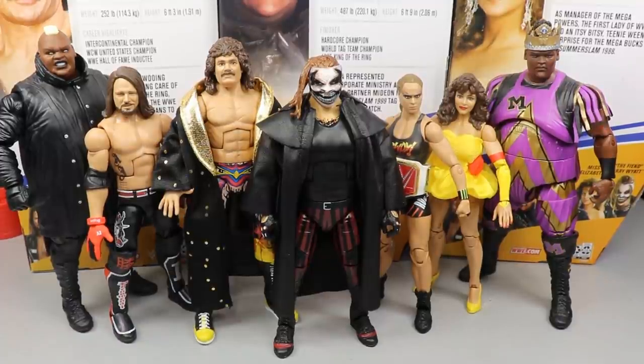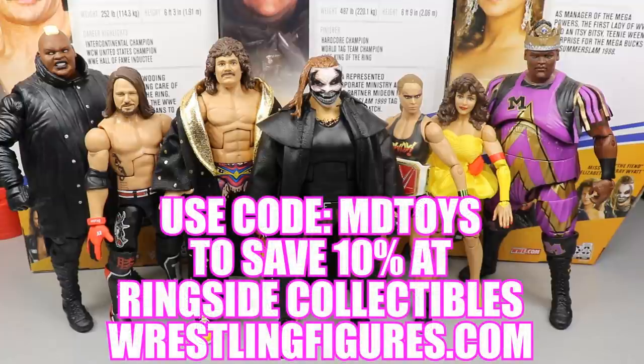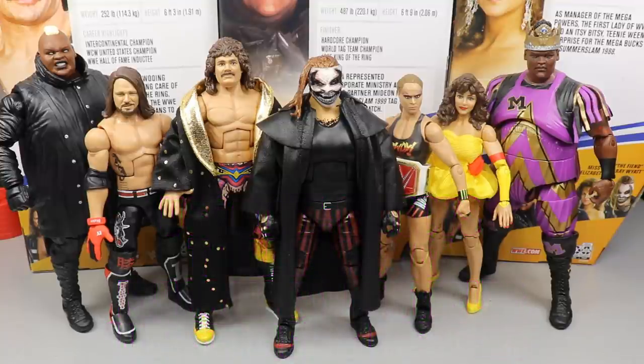That pretty much does it for Elite Series 77 — I had a ton of fun reviewing this set. I know the reviews were a little spread out but I hope you enjoyed the ranking. If you want to pick up any of these figures, head to wrestlingfigures.com — Ringside Collectibles — and use promo code EMD Toys to save 10%. Overall the set is solid, not the greatest but definitely not bad, and the Elite 77 Fiend comes out on top. Tons of content coming — SmackDown review, Backlash review, My Damn Halls episodes, another ranking video, and our MDT Battle Royale.